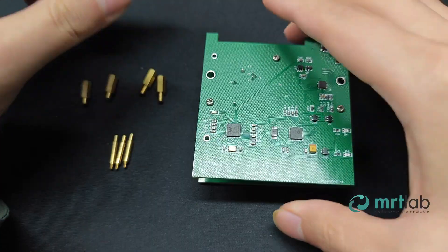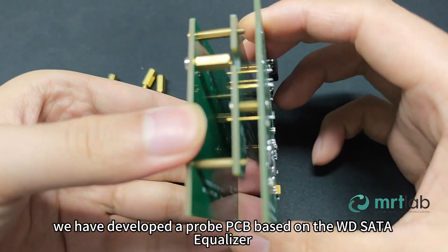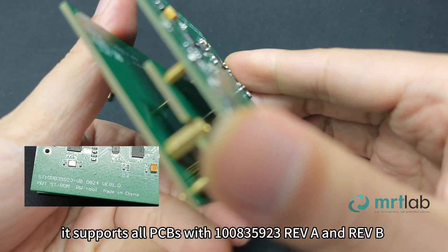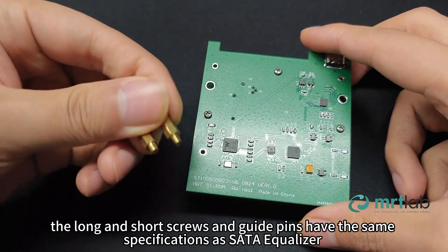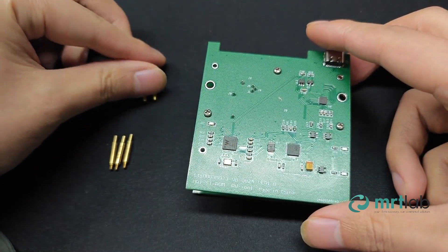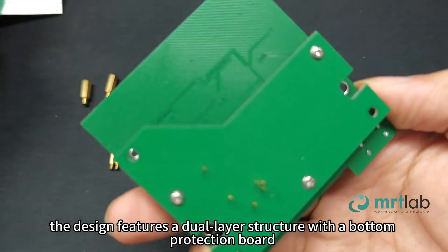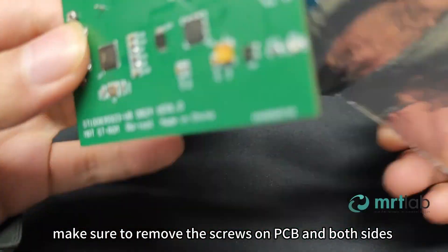We have developed a Probe PCB based on the WD SATA Equalizer. It supports all PCBs with 10835923 Rev A and Rev B. The long and short screws and guide pins have the same specifications as the SATA Equalizer. The design features a dual-layer structure with a bottom protection board. Before installing, make sure to remove the screws on the PCB and both sides.